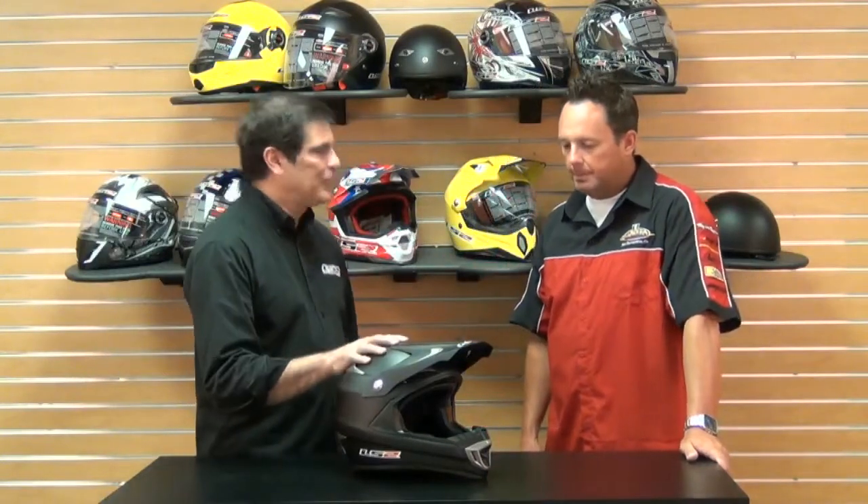Thanks for the time here. This is our MX442. Part of the secret of LS2 is that we're owned by a factory that has actually been building brands — I'm sure you've heard of them — for over 20 years. Five years ago they launched their own brand, which was LS2. Because we're factory direct, we typically offer the consumer more helmet for the money.